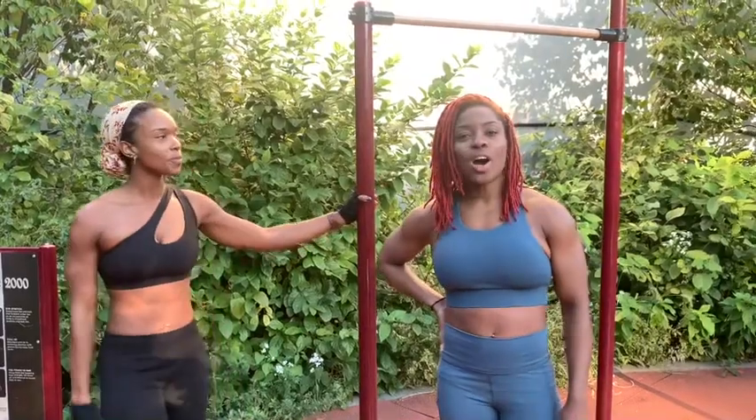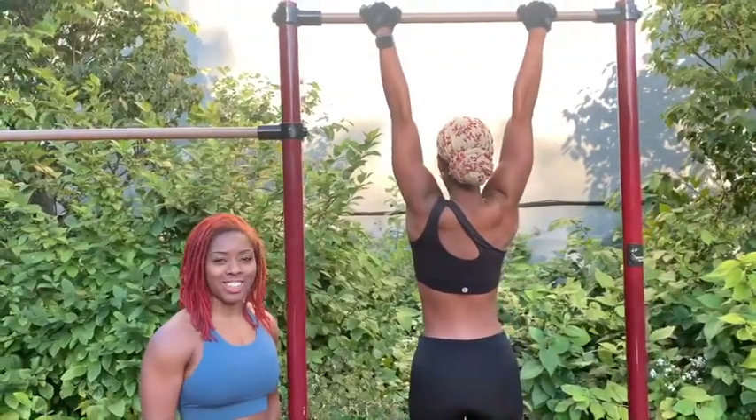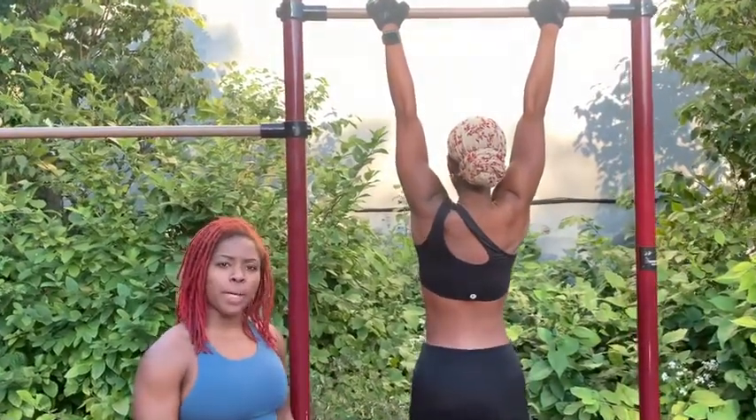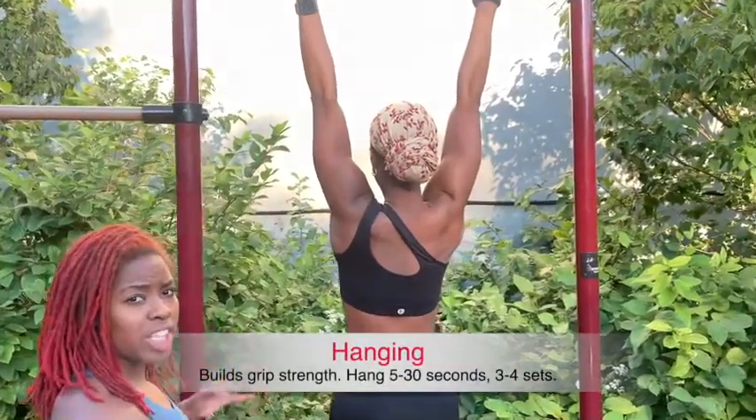Right now we're going to show you exactly how you can begin your pull-up journey. We're going to do some exercises that will begin to develop your back muscles and your arms, and you'll be doing pull-ups just like Jess. The first and most important exercise if you want to build your pull-ups is to hang.